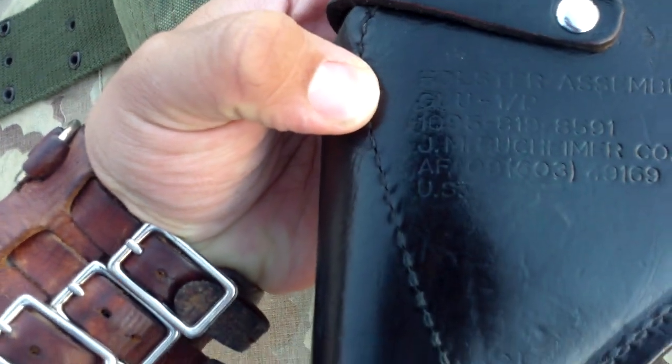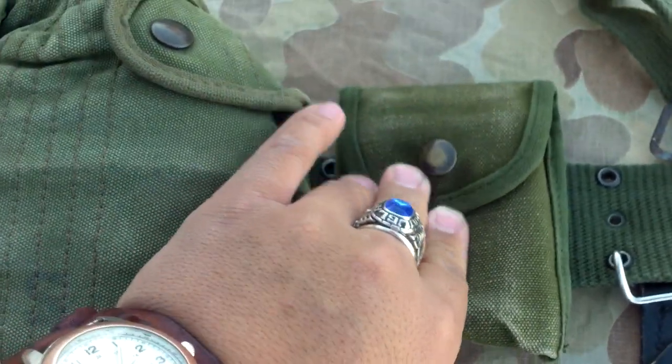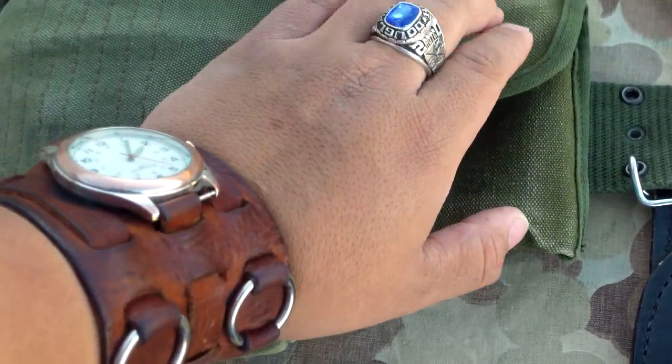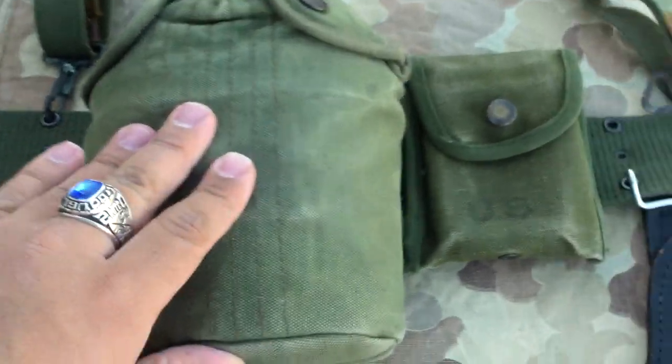Then the revolver holster for the .38 Special. They use the M1910 hooks with a swivel and one snap. This one is dated 1965. And on this side I have a second pattern compass first aid pouch, but I'm using it as the handcuff pouch, which was common for military police and security police.